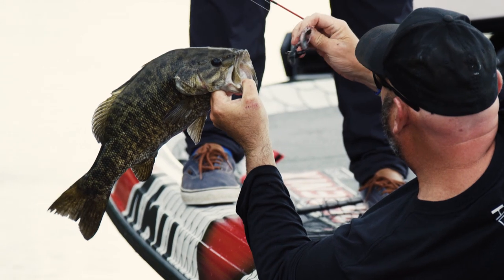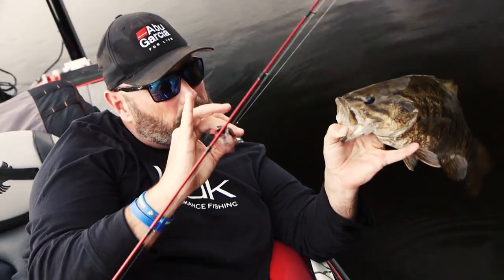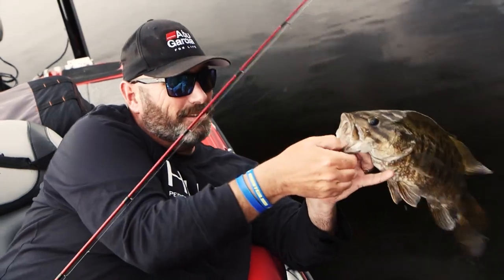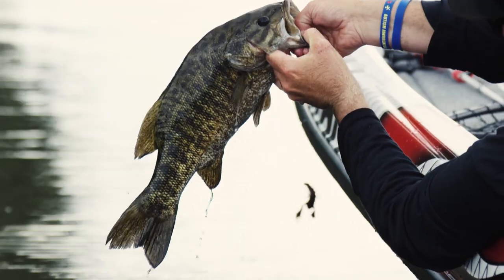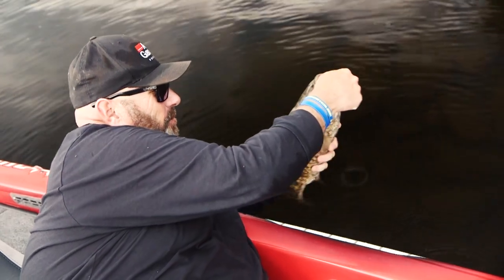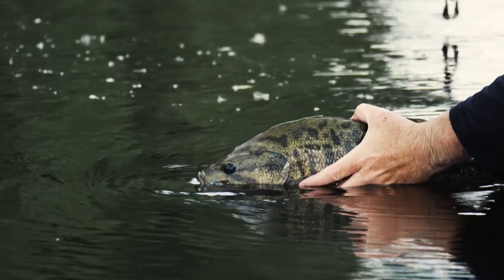When you start hooking a bunch of fish just on the edge of their lip, you might have the right bait but not the right color. But when you're fine-tuned in, every single one of them disappears in their yapper. That is a big northern smallmouth. You see that bait there? You know you've got the right bait, the right color, and the right presentation.